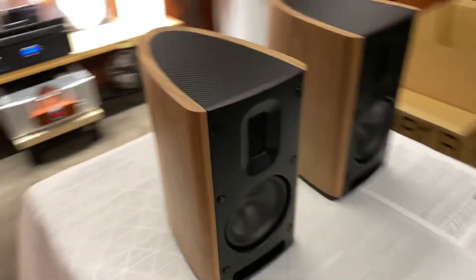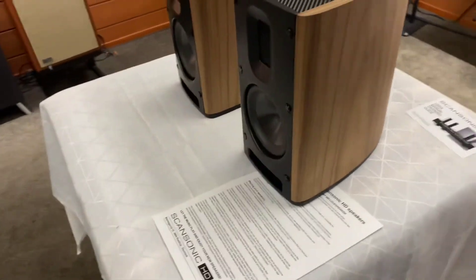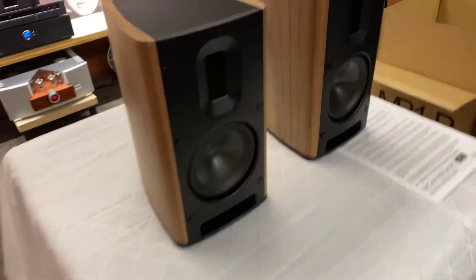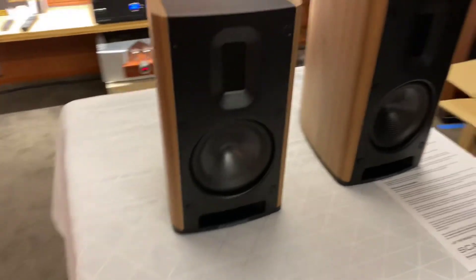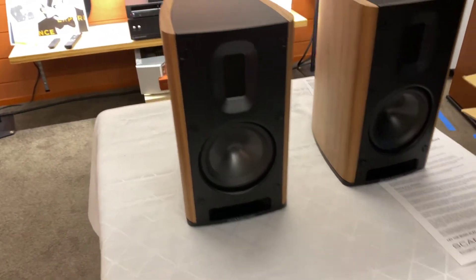Do they come with grills? No, they don't. So this is the way they come? Yep. Interesting. So they're designed not to have grills. I wonder what these very unusual little finishings on the front are — I'm suspecting they're something to read up on. I would say they're tying the front to the actual cabinet.